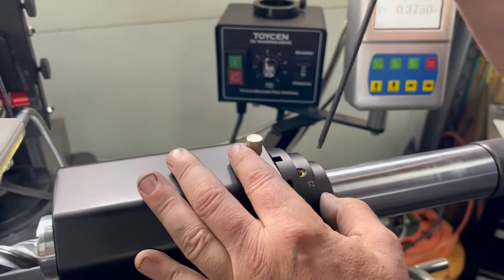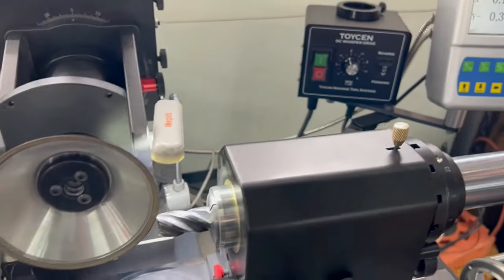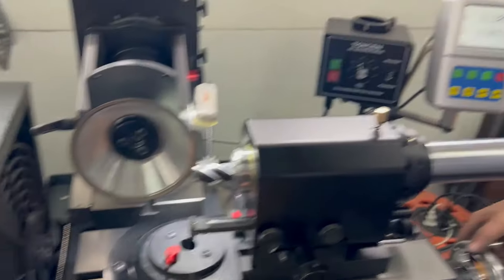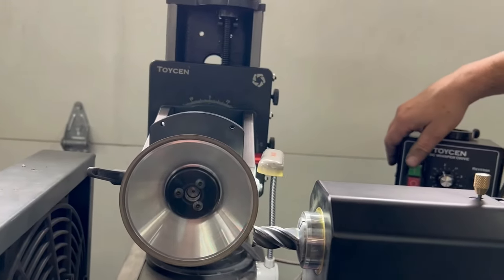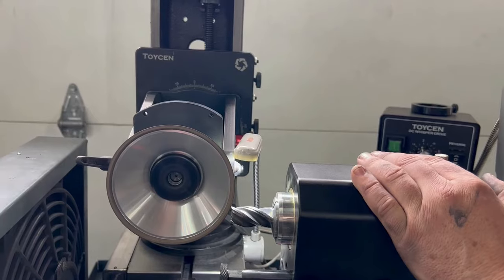Lock the indexing collar with the pin in, then move the wheel away. Now we're going to gash — we're not going to go as deep in this case. We go in until we come in contact with the secondary, and then take 15 to 20 thou.